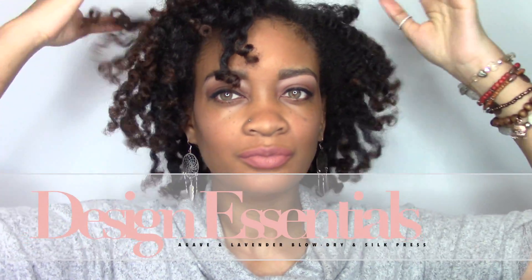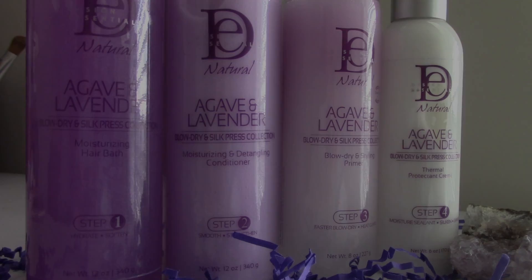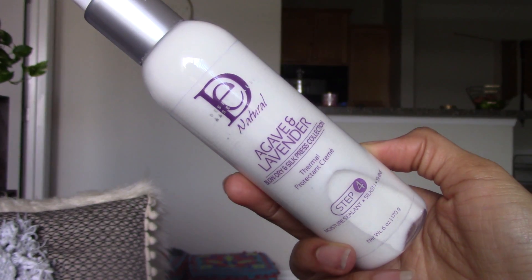Hey guys! I'm so excited to introduce to you the Four Step Collection by Design Essentials. These four products are designed to improve the blow-dry experience. I'm going to be sharing with you exactly how I achieved my stretched twist and curl look.